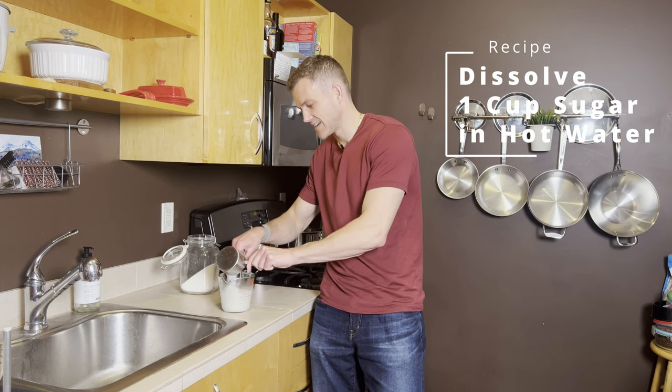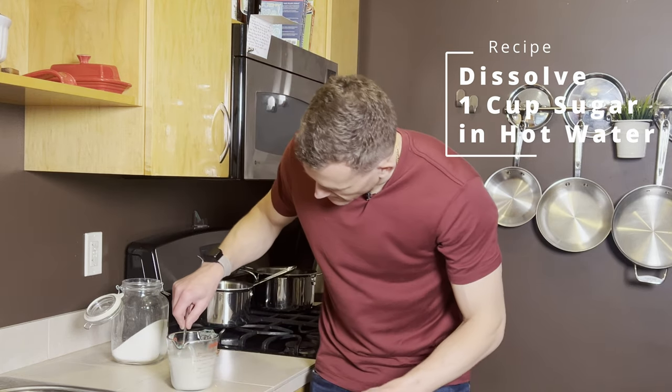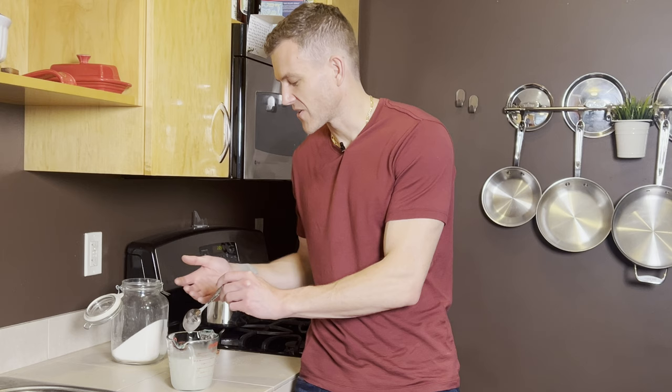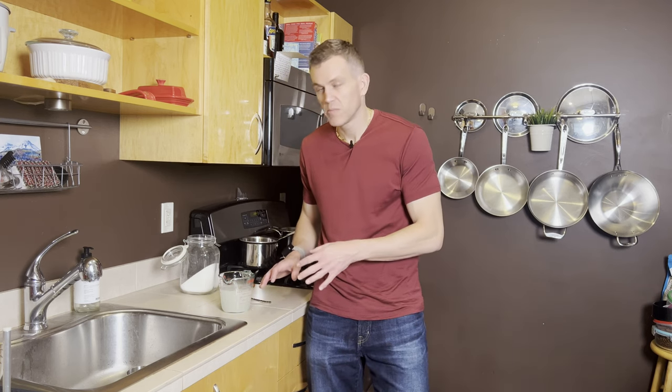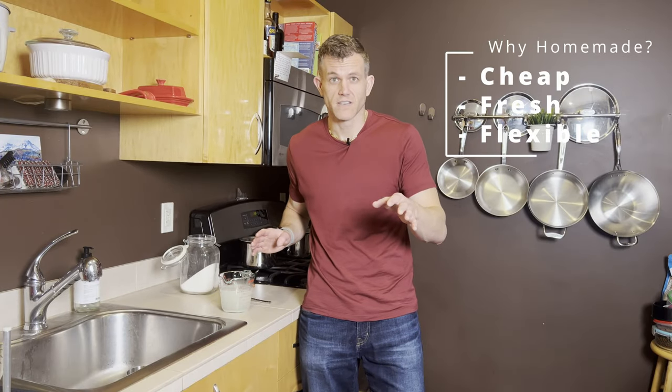It may look a little cloudy or yellow at first, but after a couple of minutes this will turn clear and settle, and you'll have a perfect simple syrup. We've made our own homemade simple syrup in a matter of seconds. You can pop it in the fridge where it will last up to a month refrigerated.